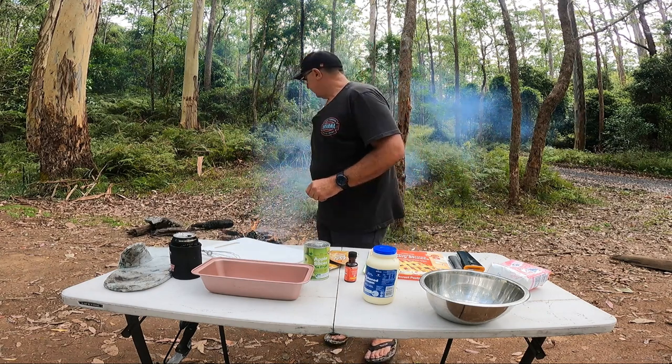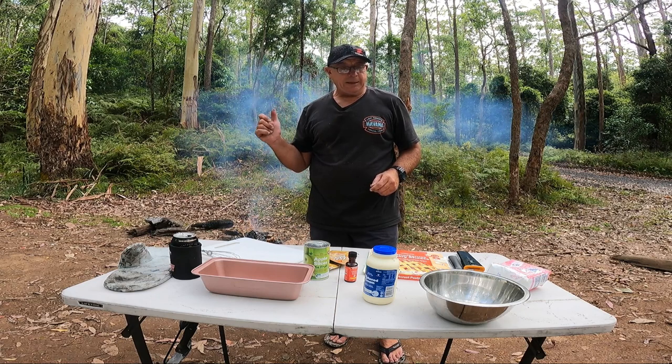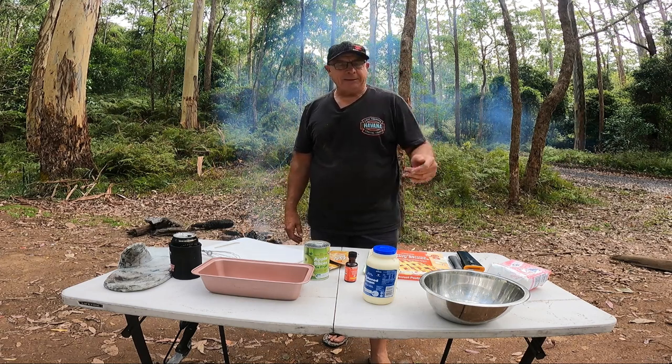There's lots of motorbikes out here. The ribs are still cooking — I said they're going to take four or five hours. I'm doing two cook-ups on this trip and there'll be two separate videos, back to back.